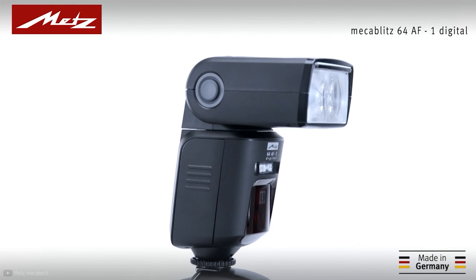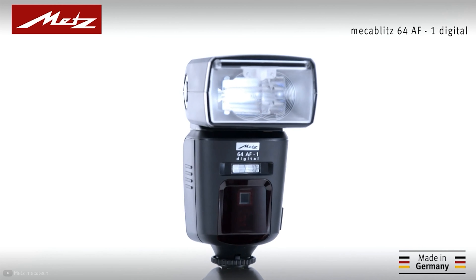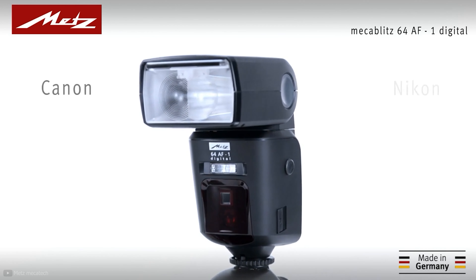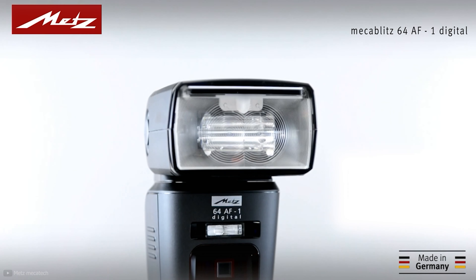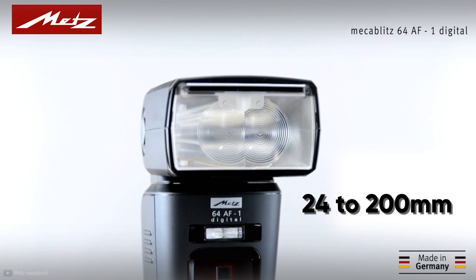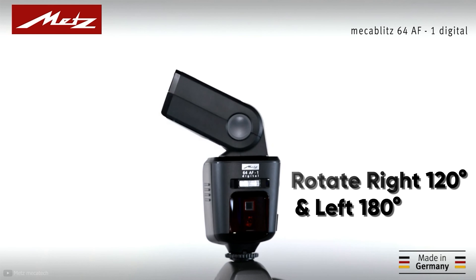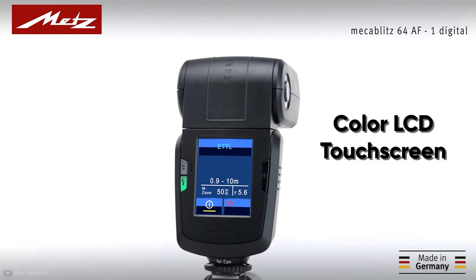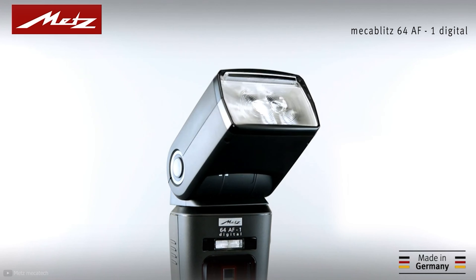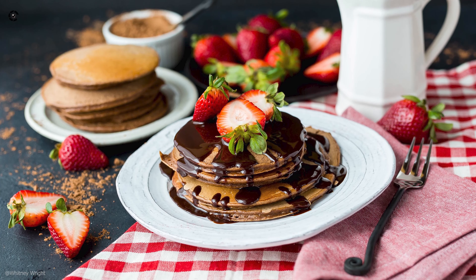Let's introduce you to the Rolls-Royce of speed lights for food photography: the Metz Mecablitz 64 AF-1. There are different versions for Canon, Nikon, Sony, and other prominent camera brands. It features a zoom range of 24 to 200 millimeters, along with the ability to rotate right 120 degrees and left 180 degrees while tilting from minus 9 to 90 degrees. It has a color LCD touchscreen which lets you change settings instantly.